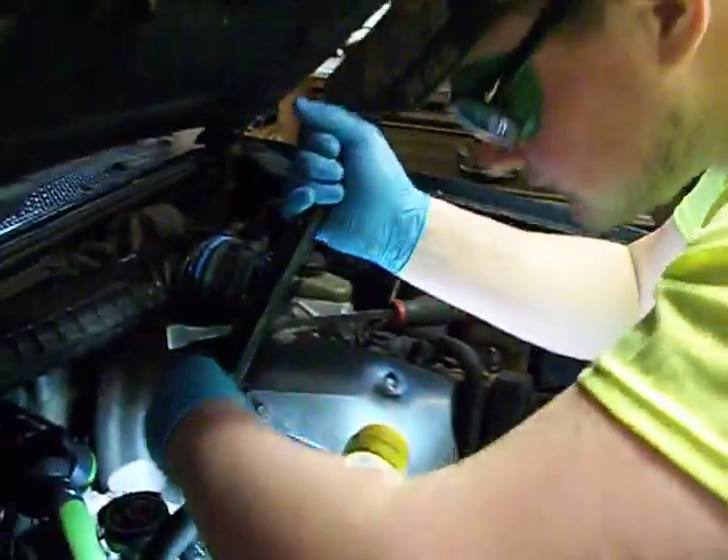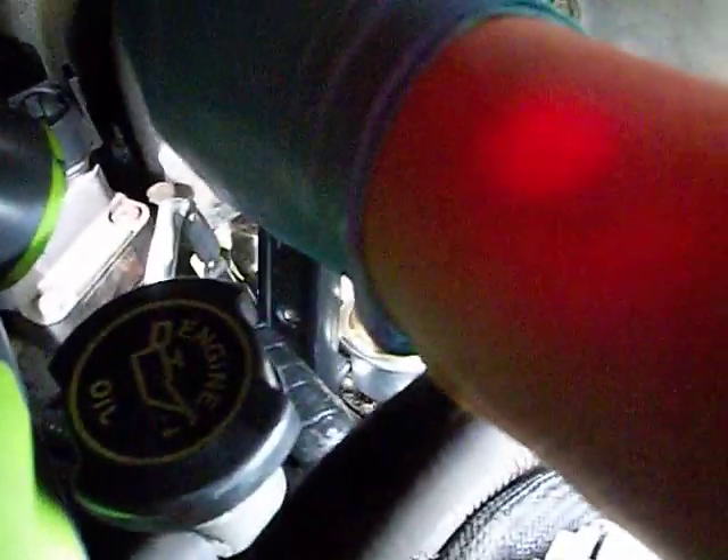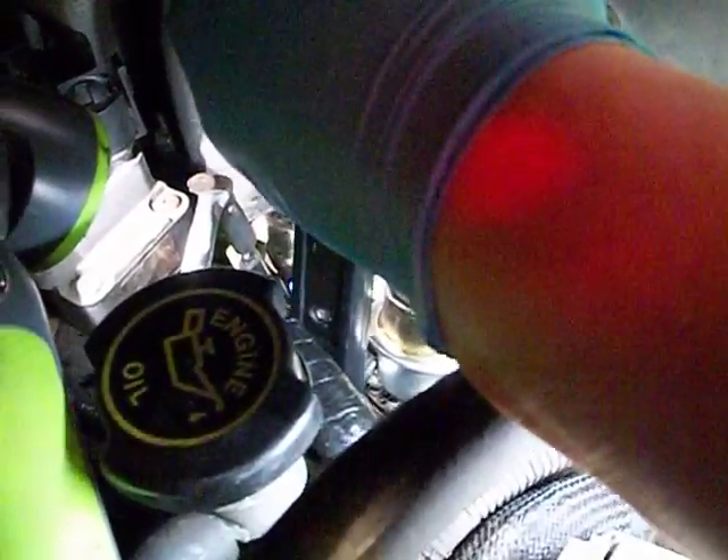We're using the 1/4 inch socket on the Tite Reach. I'm not sure I can get a good... it's a very tight spot to get a wrench in there.